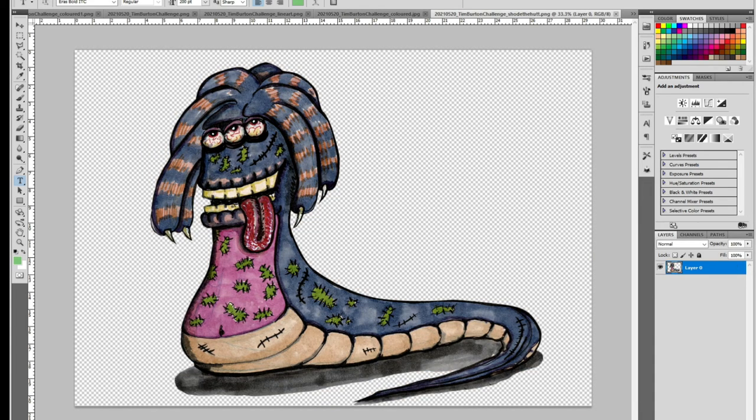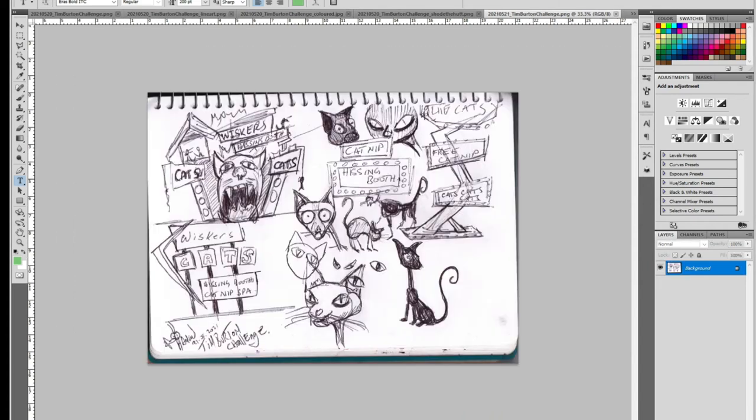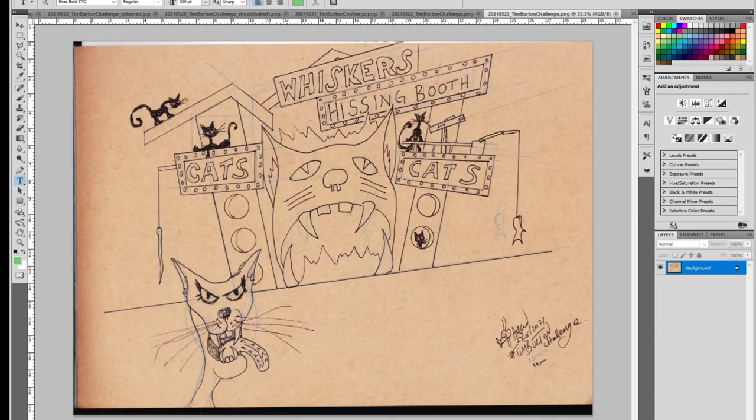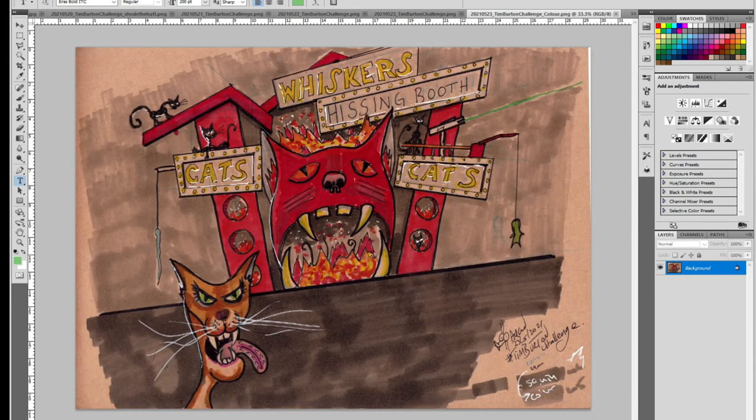I moved back to drawing kitty cats — day 21 reimagining the brothel from Beetlejuice as maybe a cat house. The next day, more sketchpad biro, and then the day following that I sketched it out on craft paper, which led to this. When I colored it in, we get this little kitty checking out the whiskers — hissing booth, cats cats cats. I thought it was a nice touch to add a laser pointer and some fish toy cat toys hanging off the building.